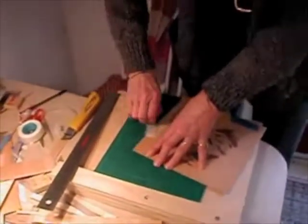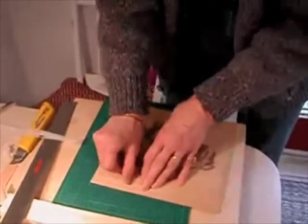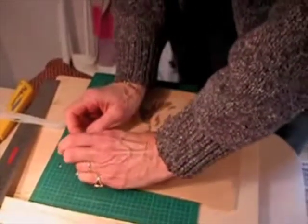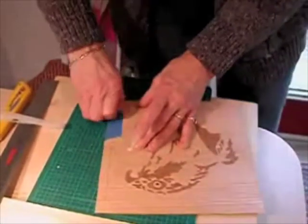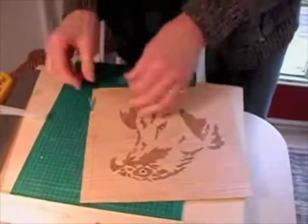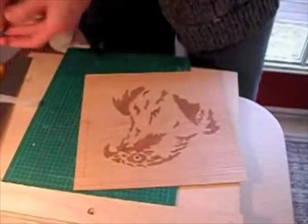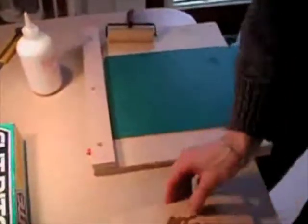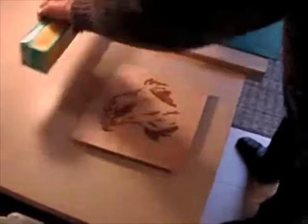Once you've accurately cut the four sides of the veneer, it's time to peel the tape. Make sure there are no excess pieces of tape remaining on either side of the veneer. Make sure that you have no more than 1⅛ inch of overhang between the veneer and the substrate.